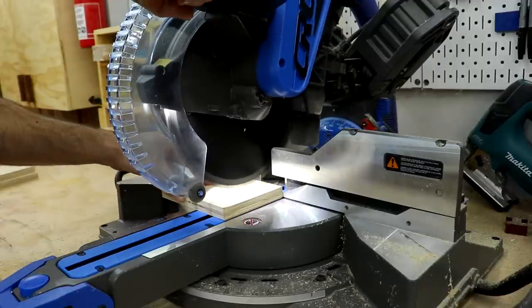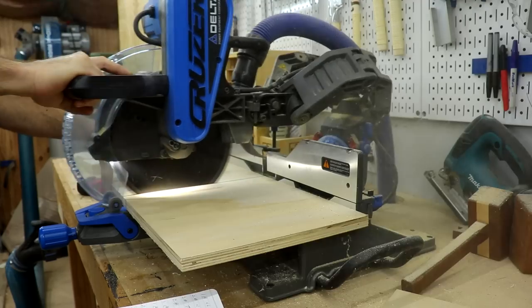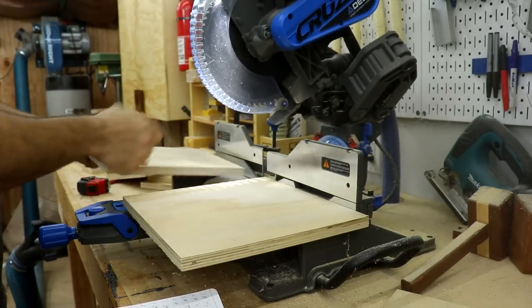Once I had the larger pieces cut, I went over to the miter saw and cut all the smaller pieces for the clamp racks, sandpaper storage, tool storage, dividers, and the boxes that mount on the side.